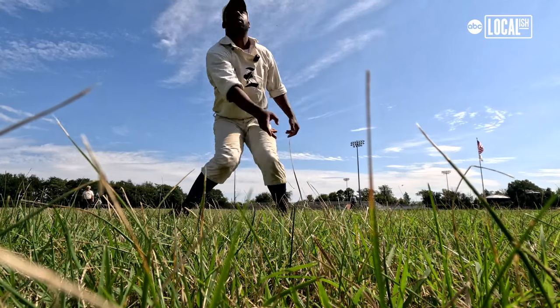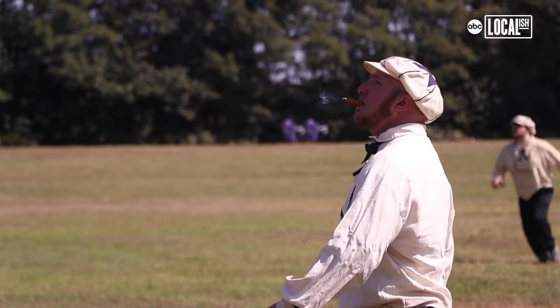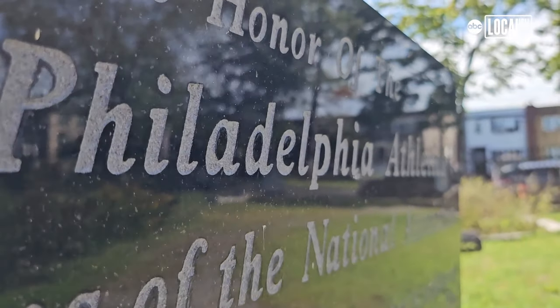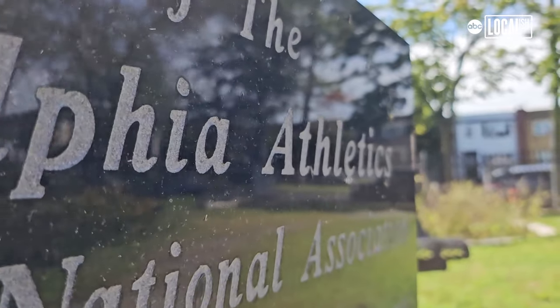We play approximately 12 to 13 dates a year, like this one here at the Camden Historical Society — we've been here three years. We've played other historical societies and historic sites throughout the year.